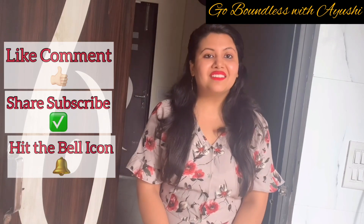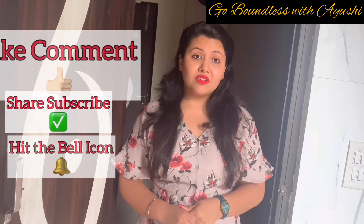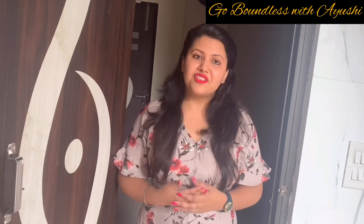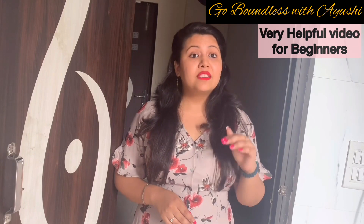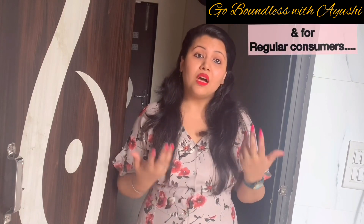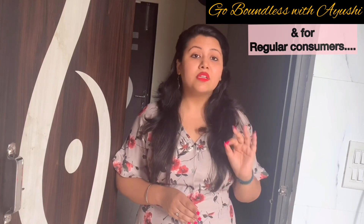Hi and welcome back to my channel. Today I'm going to tell you three amazing ways in which you can make your green tea really tasty and lovable. There are several people like me who can consume green tea in any form, but there are several others who are yet to start. Today's video is really helpful for those who want to start a green tea routine in their daily life, and it is equally useful for those who are already taking it.